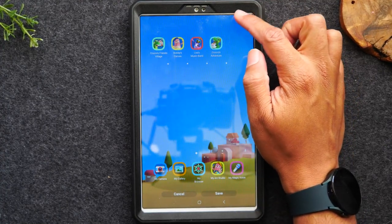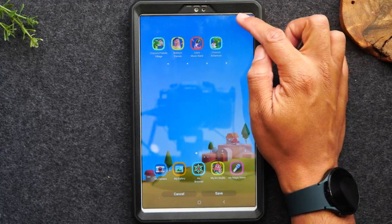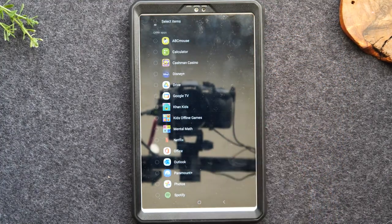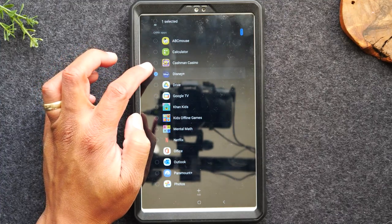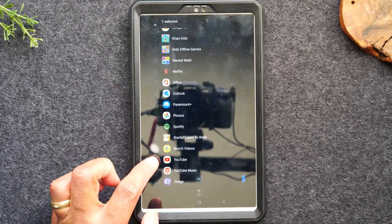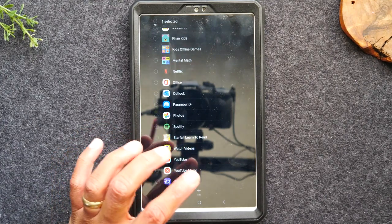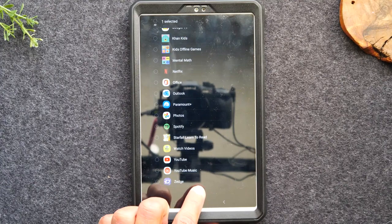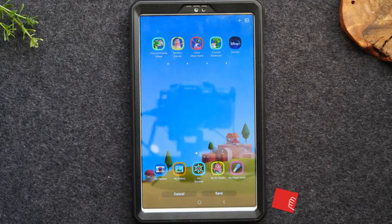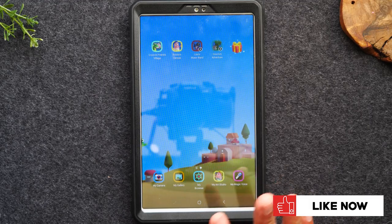You'll see a little plus and a picture in the upper right corner. Tapping the plus allows you to go into the apps you've downloaded on your tablet and move them over to this section. For example, if you want to put Disney Plus in Kids Mode, find it on the list, check the box, and you can select other apps too — maybe YouTube Kids. Then hit the plus at the bottom to add them. Now they have access to Disney Plus in this section. Hit save to lock it in.